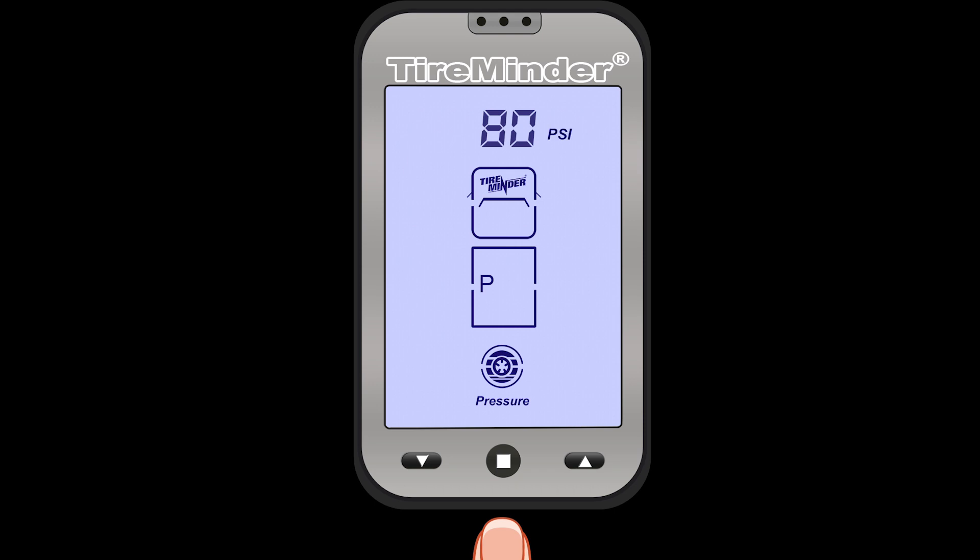Once you've cycled through all your tire positions, after hitting the center button you'll see PSI flashing — this is where you can change the units of pressure. Pressing the right button takes you to kilogram force per square centimeter, then kilopascals, then barometric, and one more press takes you back to PSI. Hit the center button again to switch between Fahrenheit and Celsius for temperature. Another press of the center button will take you back to the first tire position.